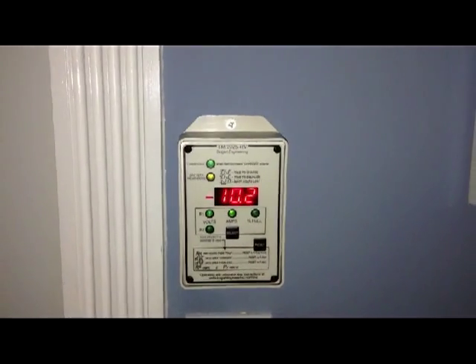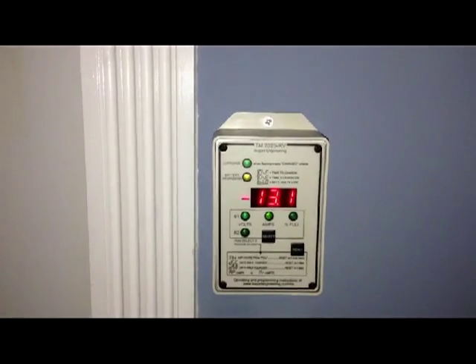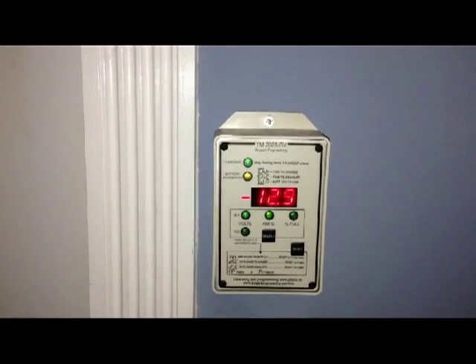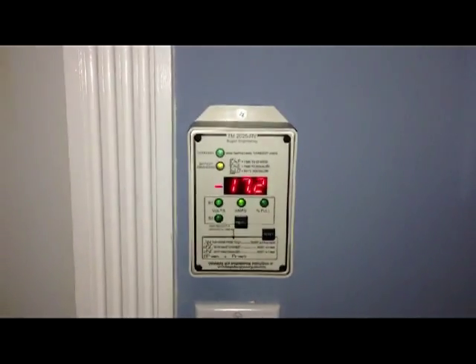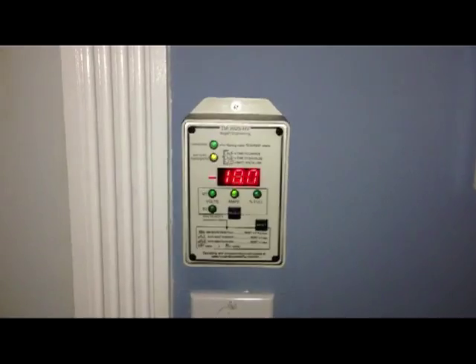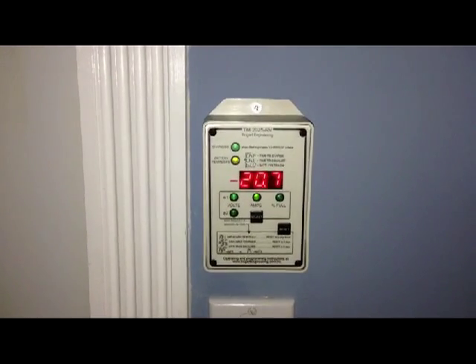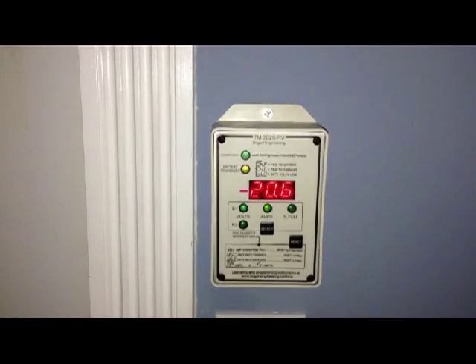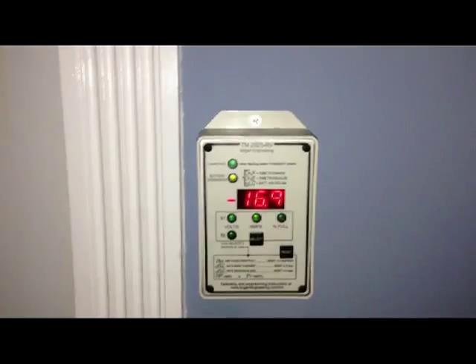Let's see — 380 or something. Jesus, now it's 13. So there's nothing going on. Oh, here we go, look at this. 20? What?